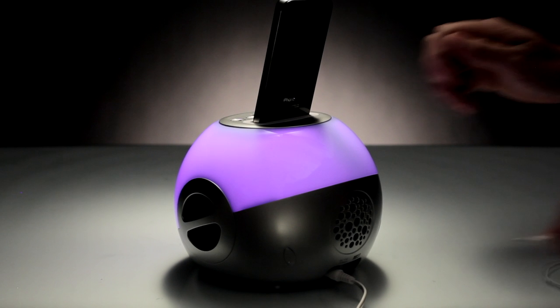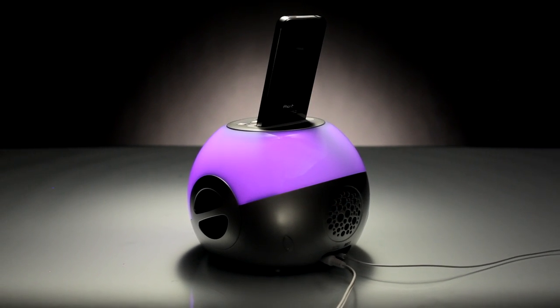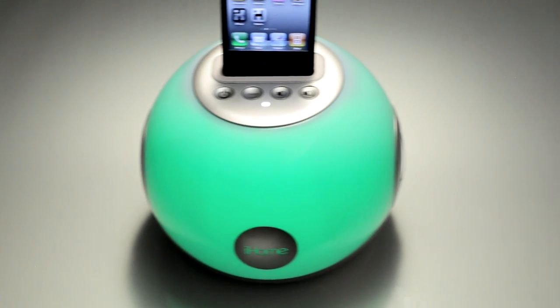Connect any other audio source to the IP15's line-in jack and enjoy your music with bold Resonate sound and IP15 visuals.